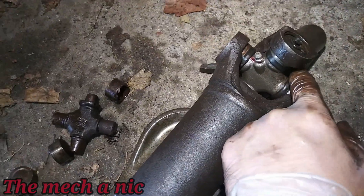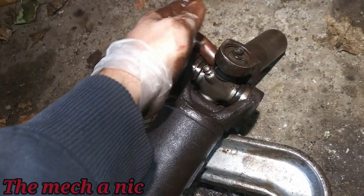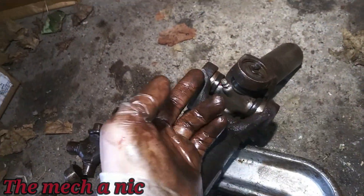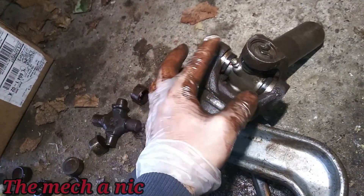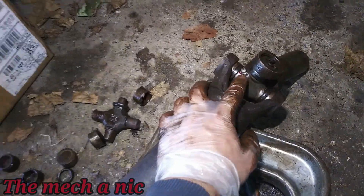The zerk fitting — you can get to it easily. I don't know if there's a way you could install this where you can't get to it, because everything rotates, so at any given point you should be able to get to wherever the zerk fitting is. But it's in and I did give it a shot of grease already.